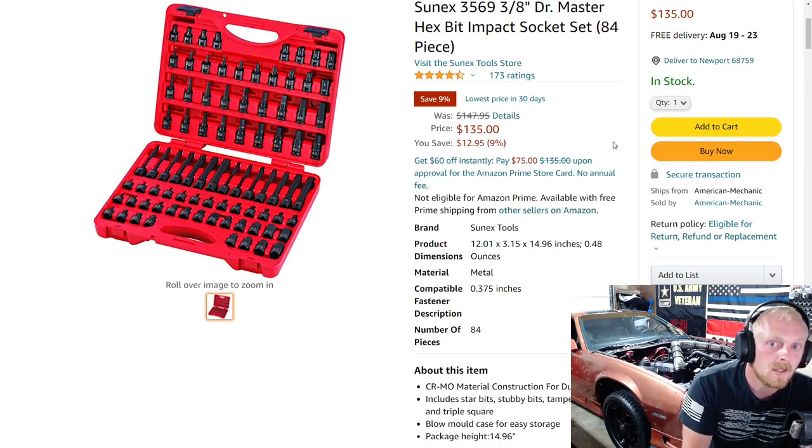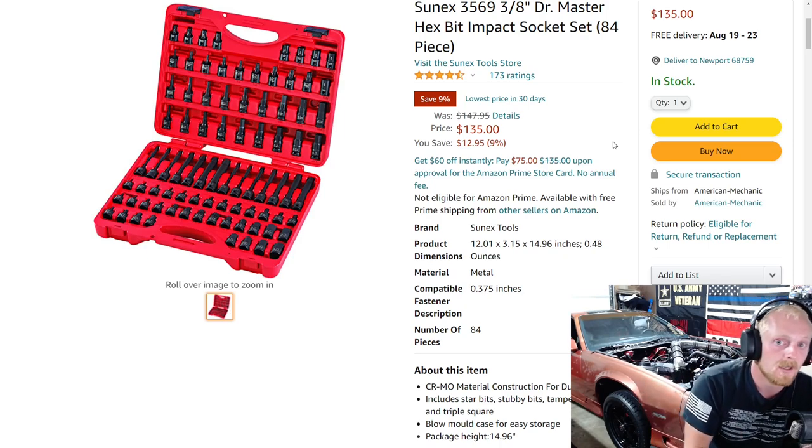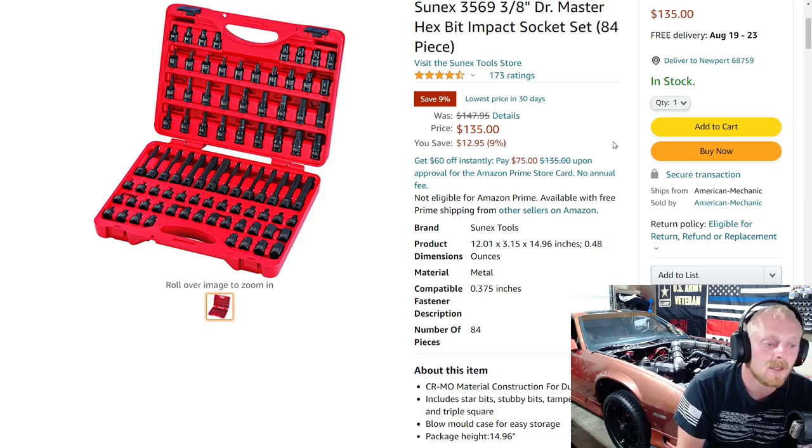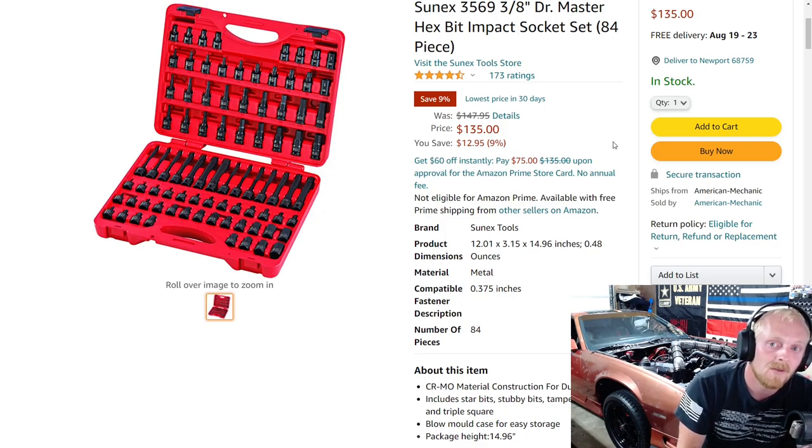Let me know your thoughts on these items and stay tuned for next week's Amazon list. If you have any brands you'd like me to look up for discounts, or a specific type of tool you want to see in future videos, drop it in the comments. If you enjoyed this video, hit that thumbs up, leave a comment with your thoughts and suggestions for the next list, and if you haven't already, please consider subscribing. See you guys next time.